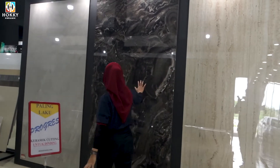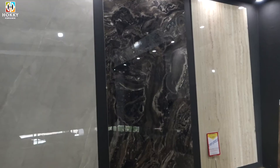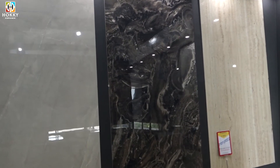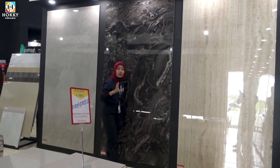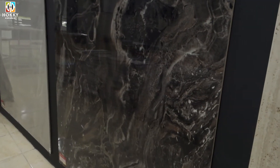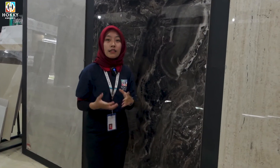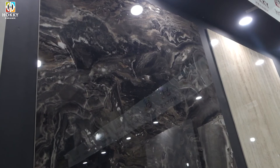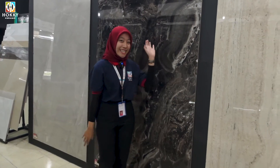Kita lanjut di big size selanjutnya. Ini big size ada di ukuran 120x240. Super mewah banget ya guys. Buat kalian yang mau cari big size ukuran tersebut, ini cocok dibuat di ruang tamu kalian, atau mau dibuat di kamar juga boleh, atau juga bisa dibuat di teras rumah kalian. Super cakep banget.